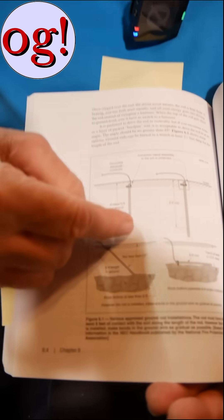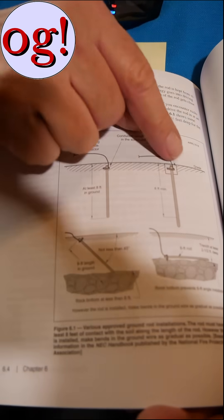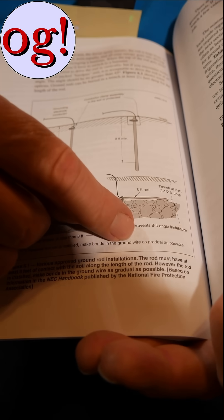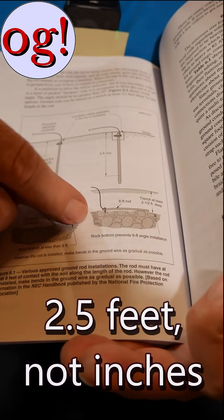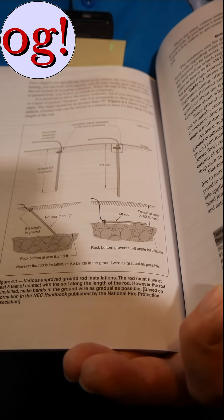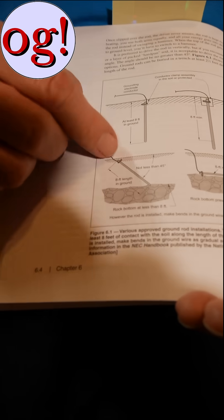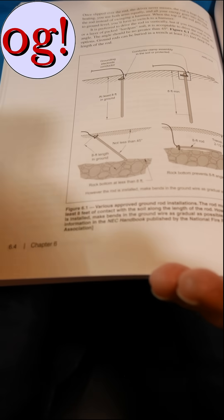This shows ground rods driven all the way down, a minimum of eight feet, with the whole eight feet under the ground. Now in the event that you have problems with rock bottom, try and get this at least two and a half inches deep. Lay the ground rod right on top of the rock and then bring the wire up like that. Or if you've got a couple feet, you can come in at an angle so that it's a little easier to tap.